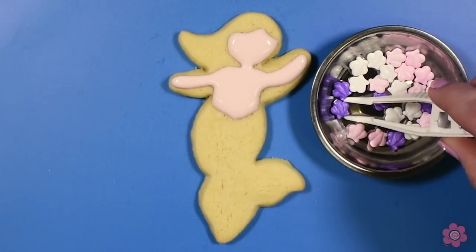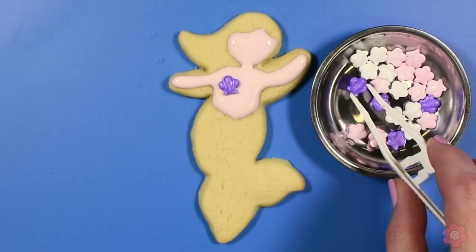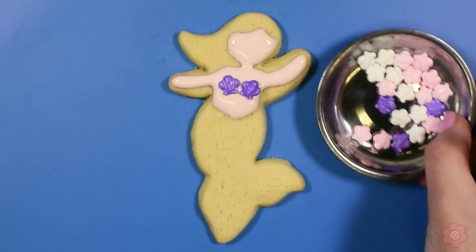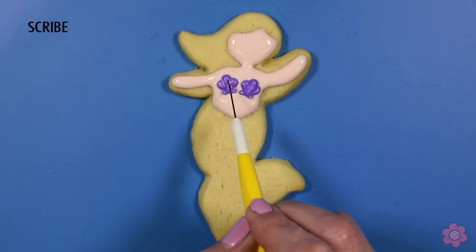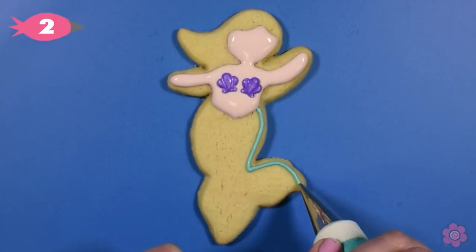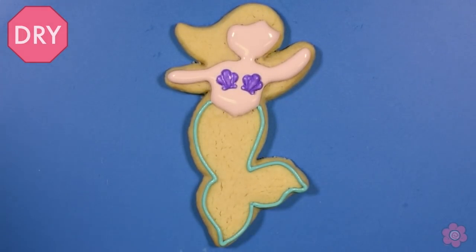Now while this icing is still wet I'm going to add some seashell sprinkles. You could pipe these on there, but these sprinkles are so cute — they add a great pop of color and you don't have to mix any other icing, so it's kind of a bonus. Now I'm going to outline the fin and I'll let the body area dry before I move on to flooding anymore.